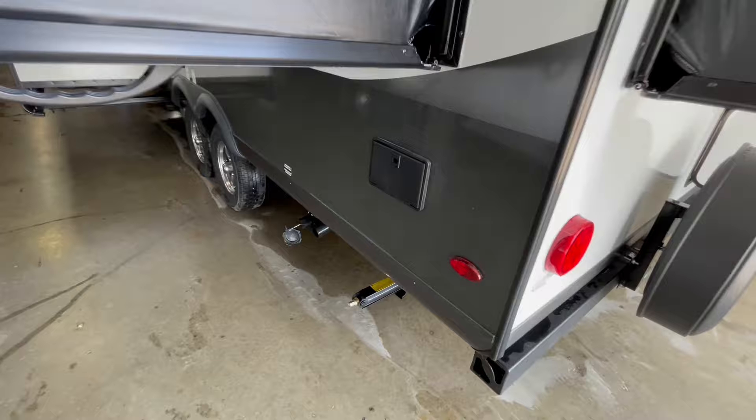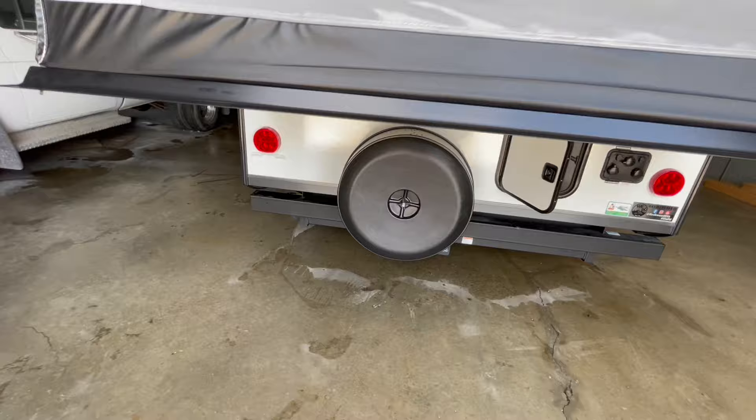Outside shower below that bunk end. On the very rear, you've got a spare tire, prep for a backup camera, and your water connections.